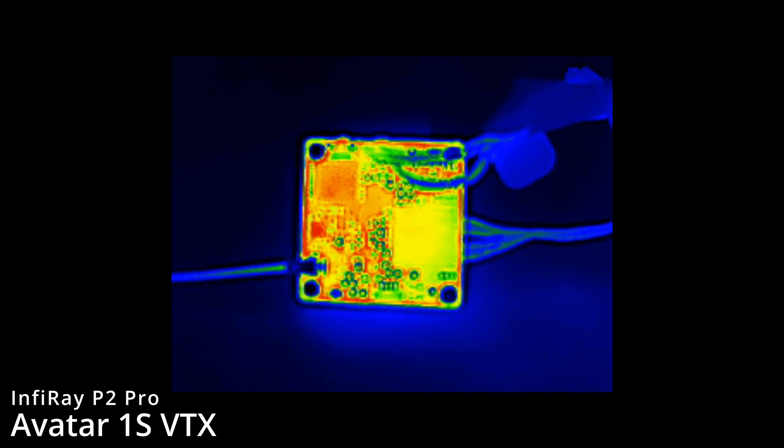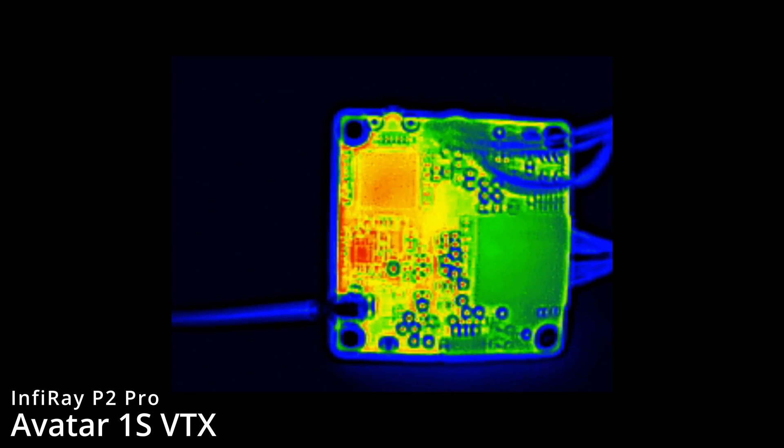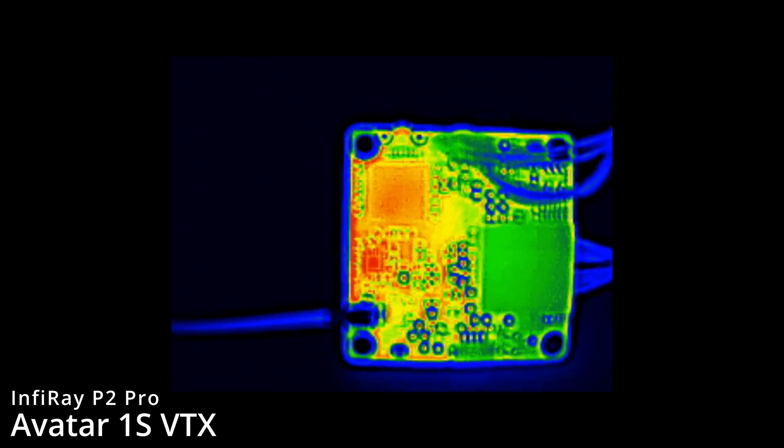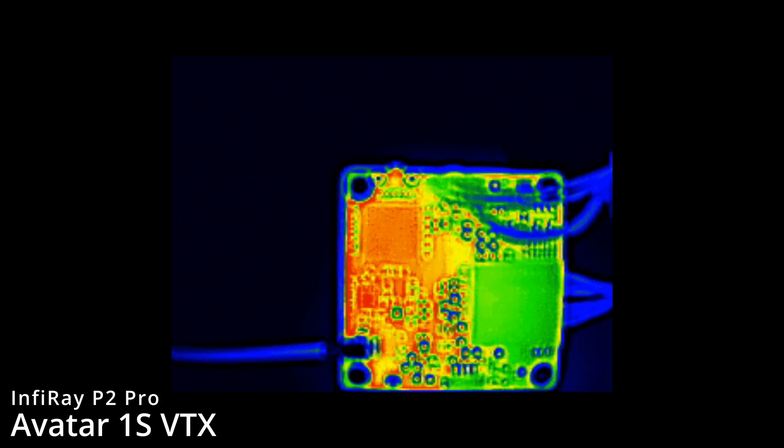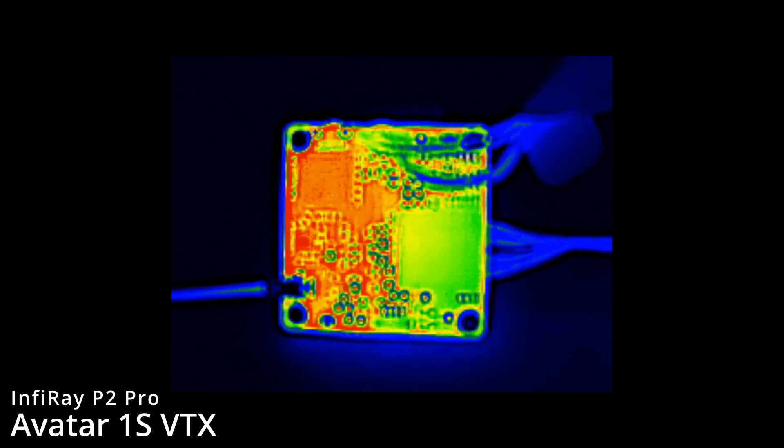About a minute later, flipping to the other side of the PCB you can see the areas getting hot. The power amplifier down there is clearly creating quite a lot of heat — that small chip is showing very very red. We've also got that chipset under the sticker at the top by the bind button, which is the front end mixer. That's also getting hot but it appears to be the power amplifier creating the most heat.